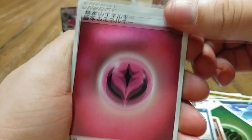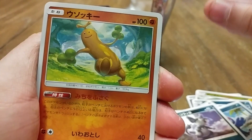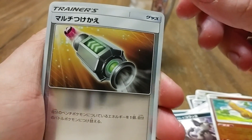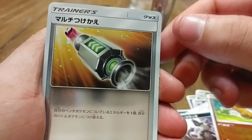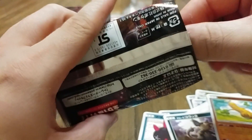We have an Energy, a Popplio, Alolan Rattata — good lord — Rattata, a Psyduck, and I don't know what that is. Maybe an Energy Switch? Or some weird suction thing with the Energies.